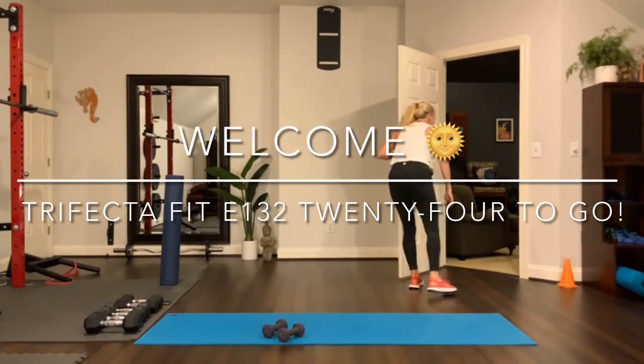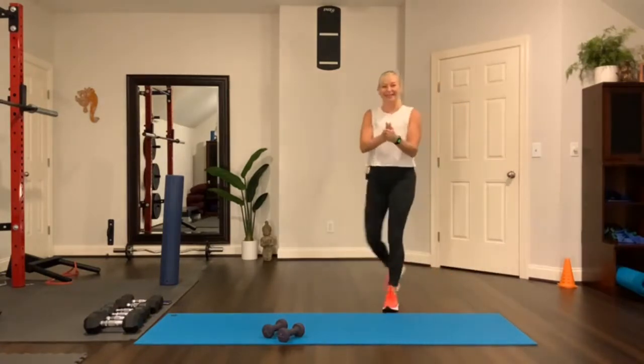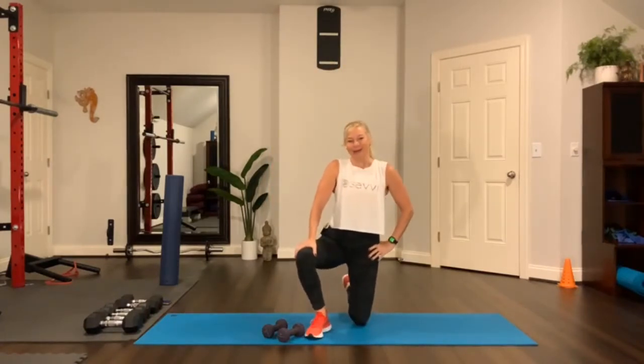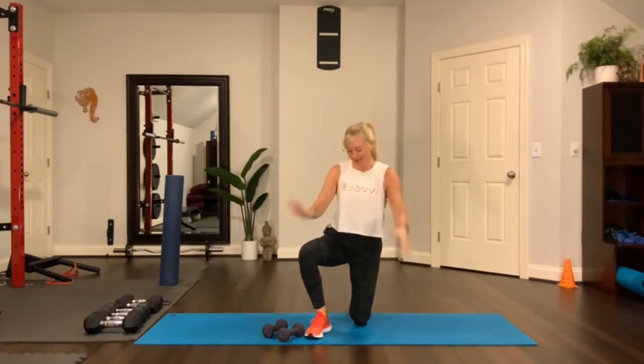Hi Maxwell, good morning! How's it going? Welcome. I am Kelly, I'm your trainer today. Thanks for showing up, I really appreciate it. Of course, I prefer to work out with people than by myself, so that's why I do this.